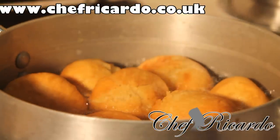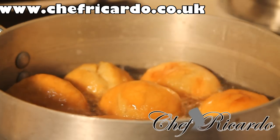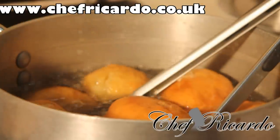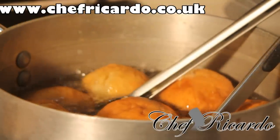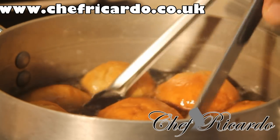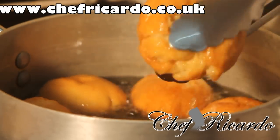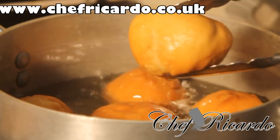The dumplings are looking really nice and beautiful — they are ready. I'm going to take this one out of the pot. Once you take them out, put them on something like a plate with some tissue or napkin inside so the oil can drain out. Look at this — beautiful Jamaican fried dumpling from Chef Ricardo.